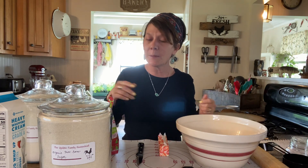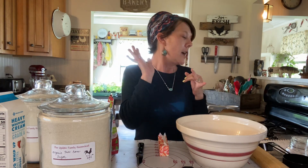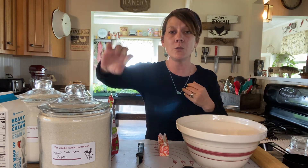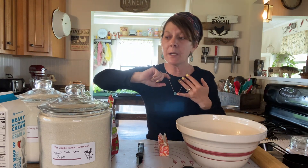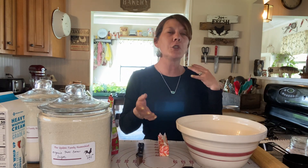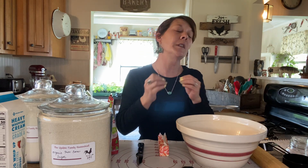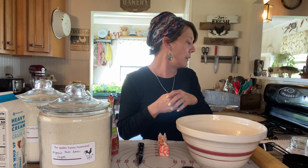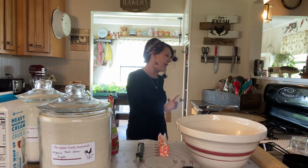A few grocery items that you're going to need: two cups of all-purpose flour, a quarter cup of sugar — I use pure cane organic sugar. You're going to need heavy whipping cream, cranberries, almonds, butter, and for the glaze you're going to need powdered sugar and a little bit more heavy cream. You can use almond or vanilla extract — it's completely up to you. I am going to add just a little bit of almond extract.